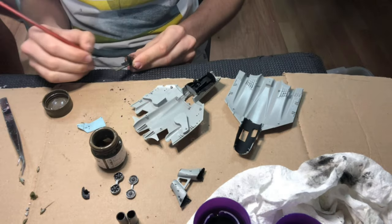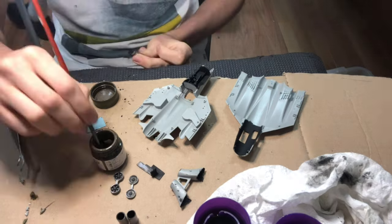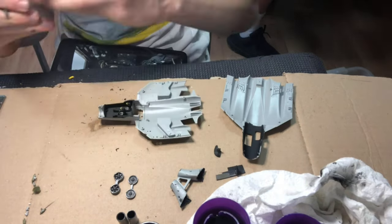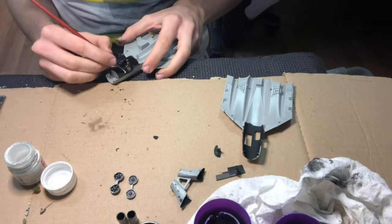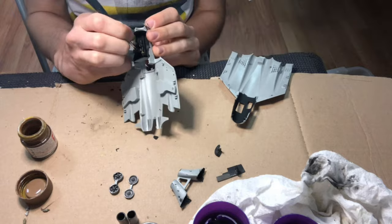I painted some of the sidewalls in the cockpit and also some of the radar equipment with Tamiya XF51 khaki drab. The ejection handles were painted with a coat of Tamiya XF3 flat yellow, and a little bit of Tamiya XF2 white was dabbed onto some of the raised details on the instrument panels, and a little bit of Tamiya XF52 flat earth was carefully painted onto the seatbelts.